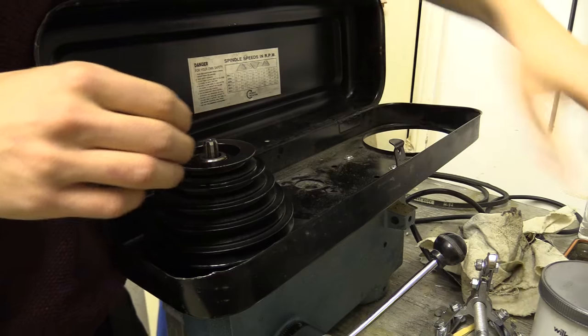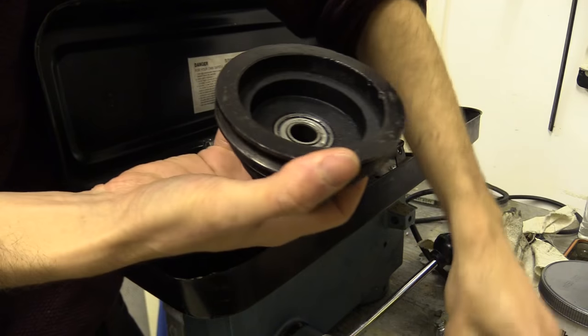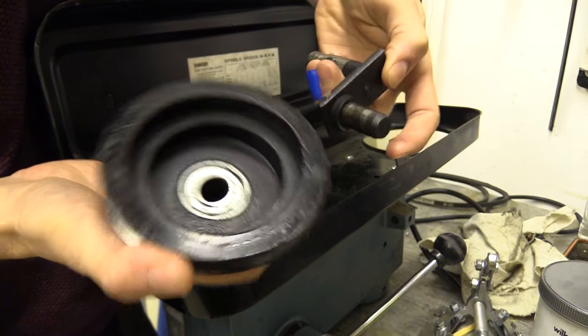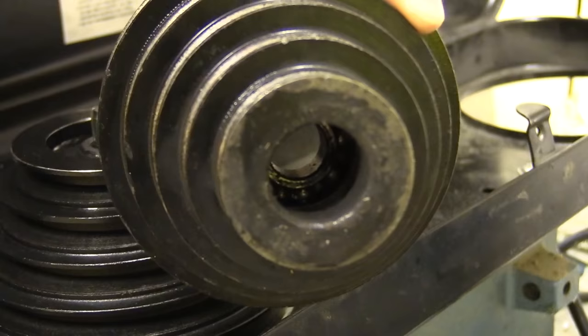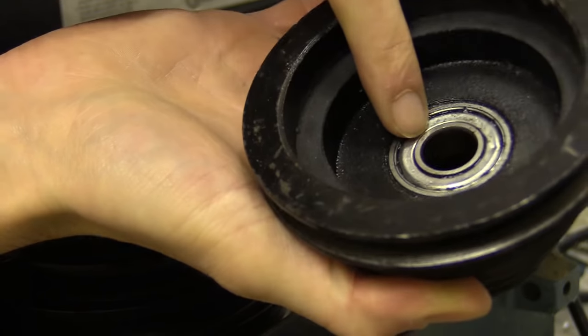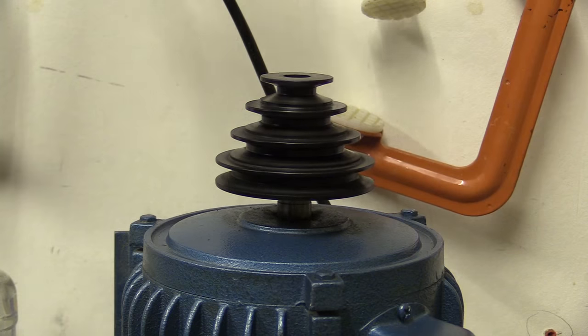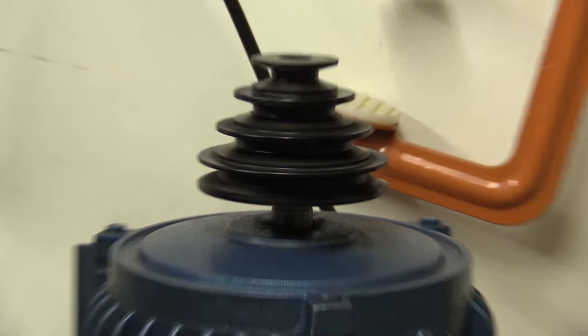I've already taken off this pulley here — the jockey pulley and the piece of metal it sits on. I've noticed that the bearings are exposed on the inside, so I'm going to push this out and get a new bearing. These do feel a bit knackered. That doesn't feel perfectly straight — I'm sure there's a bit of wobble on that.